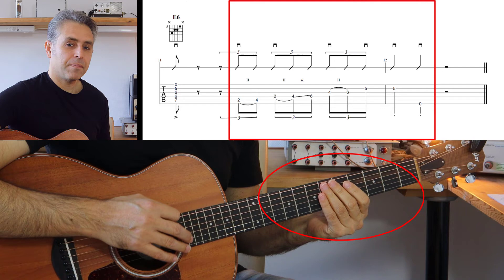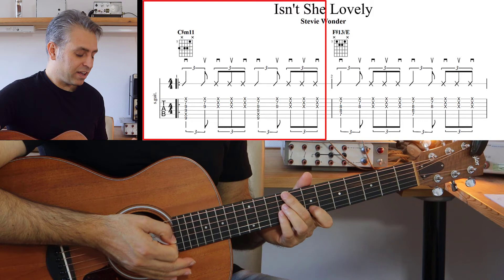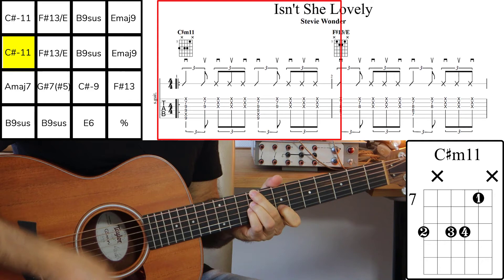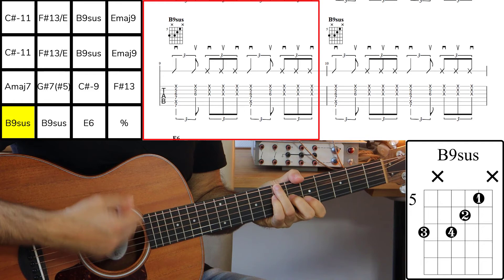Adesso a tempo. Vado a fare il tutto nuovamente da capo, mantenendo sempre il pattern della mia mano destra, e terminerò con la parte melodica finale. One, two, three, four.